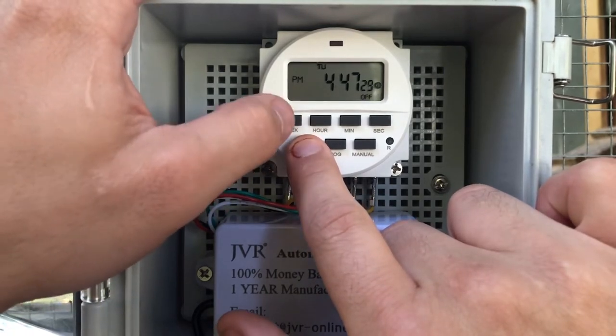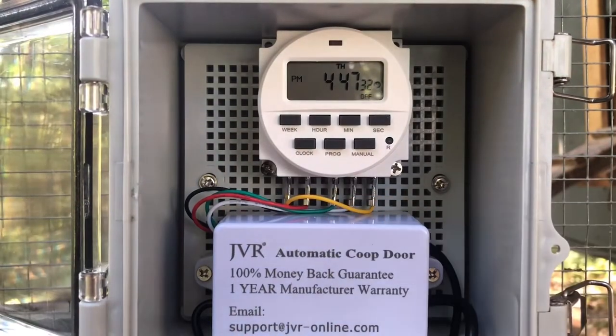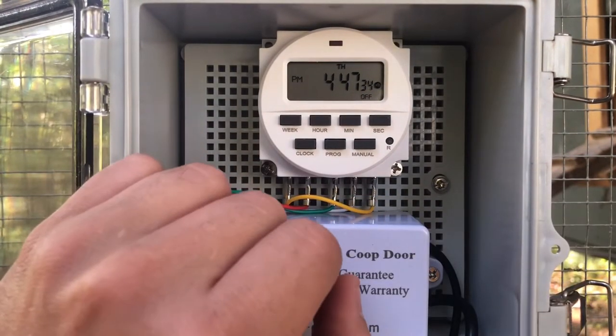Hold clock and push the week — today is Thursday. Now I'm going to set the schedule.